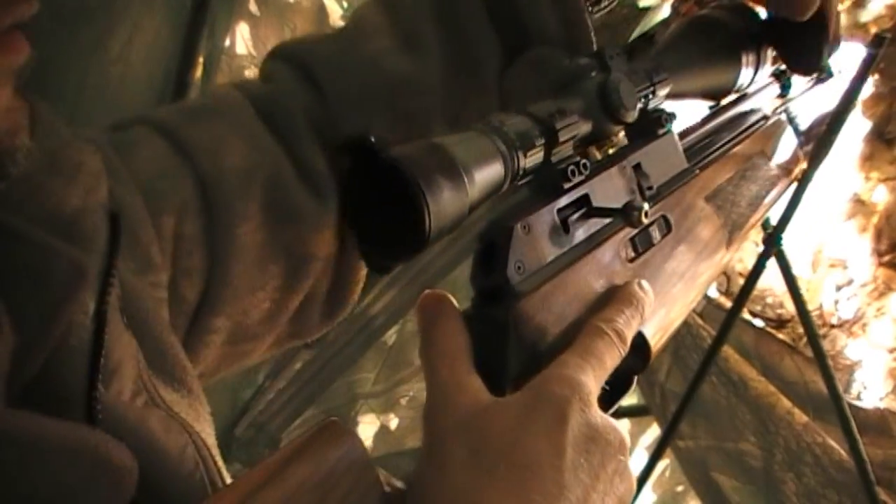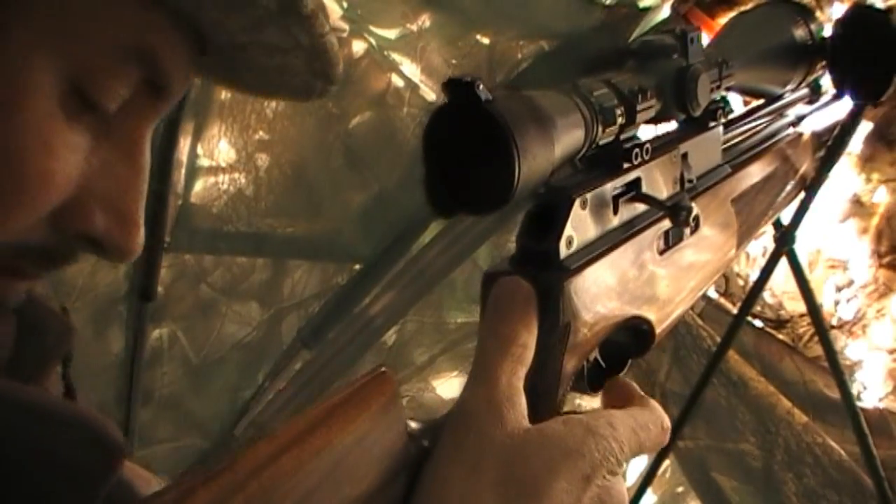I like using flip-up covers, especially on the eyepiece — I've got one of the AccuCover flip-up covers on it. The rifle usually sits quite close to my face so the cover helps stop the scope from misting up. And of course I use a face mask, and sometimes a pair of gloves, depending on how sunny it is.